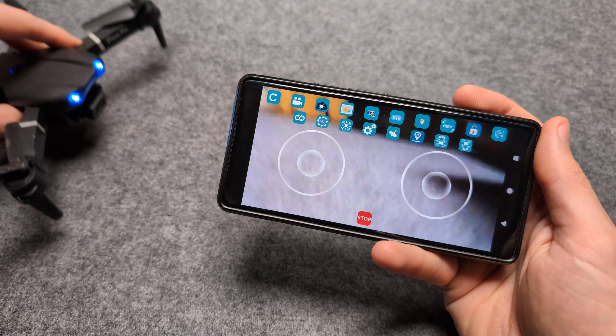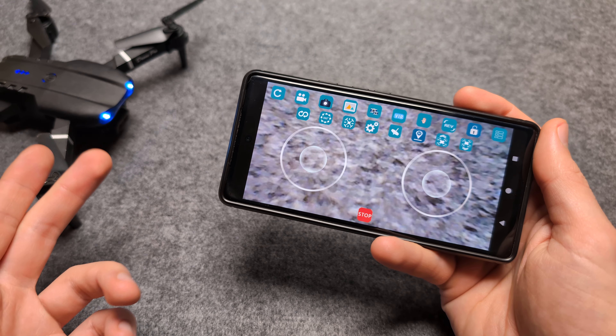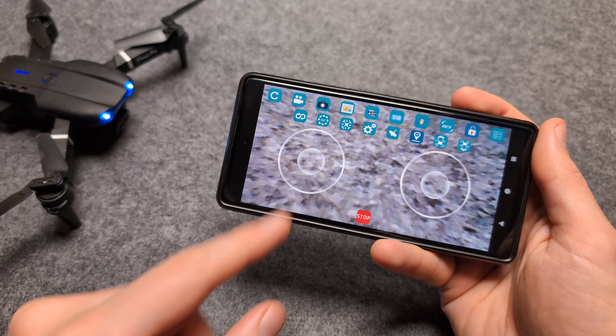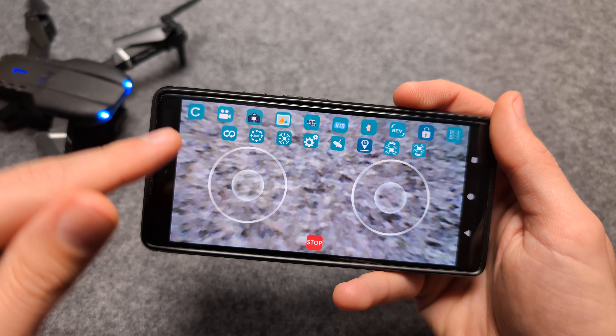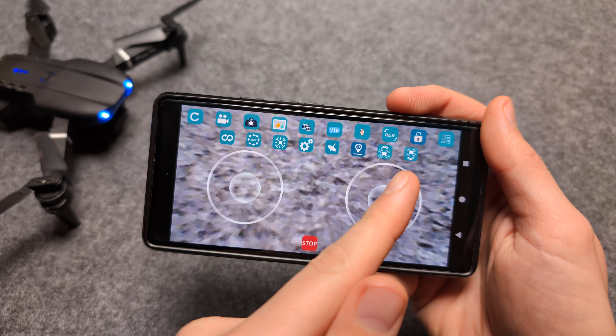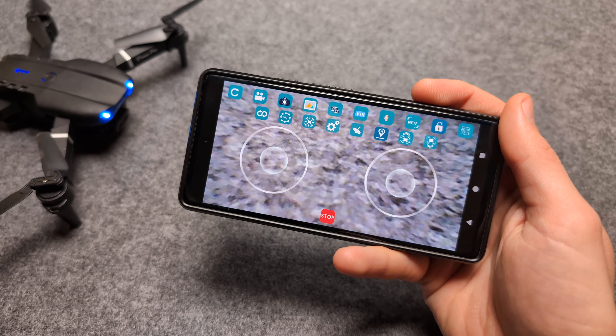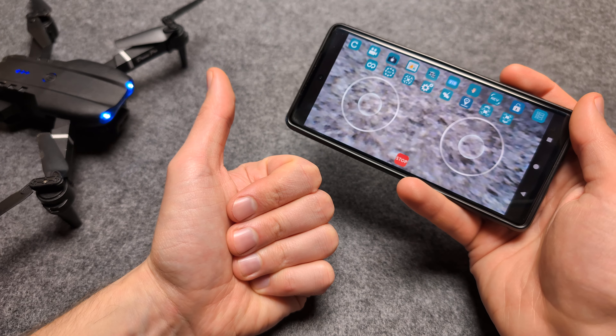This app is really good. I even prefer sometimes the app over the joystick, as the controls are actually more precise on this app. Also in this app, you have a lot of these super cool controls that you can do with the drone as well. Absolute great app. Anyway, good luck flying.